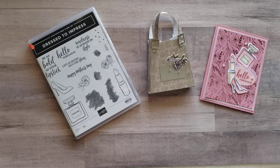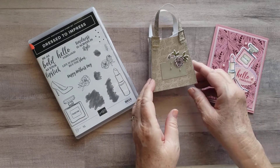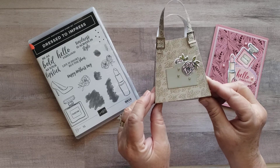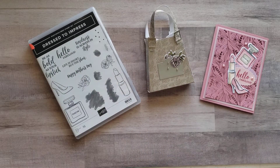Hi Stampin' Friends, this is Trenna Brower here with a video showcasing the Dress to Impress little purse — the 3D item that comes with the dies when you buy the coordinating die set to the Dress to Impress stamp set.